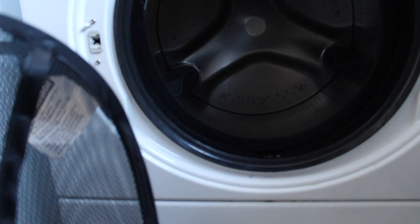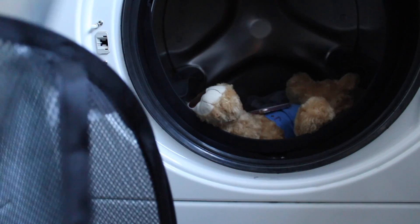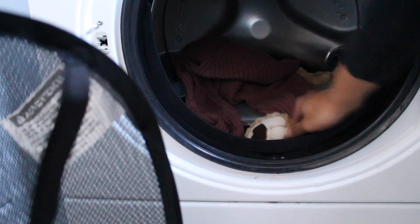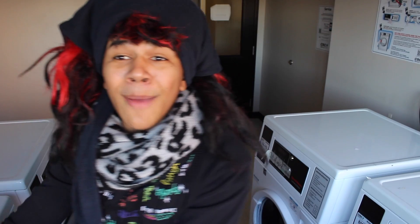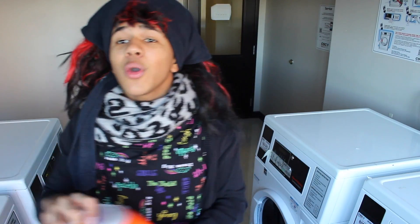So first of all, we're gonna start putting the clothes and things that we're gonna wash inside. Okay guys, so we put everything inside — your clothes and that's all. Cause I always do my laundry on time, so I don't really need anything else. So now we're gonna put in everything. We open it up, we get the things, and we put it inside.